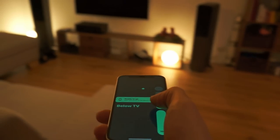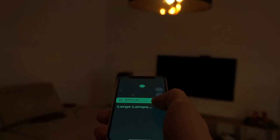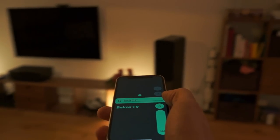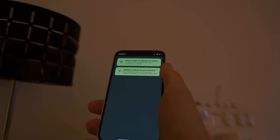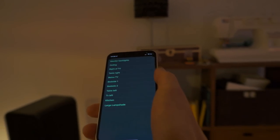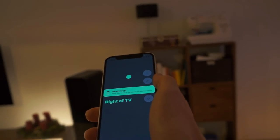If I walk around the room you can see the little dots at the top there represent the lights around me. Hopefully you can tell just how responsive this is. Now if I want to add a new one I just have to place my phone next to it, register the location, and then select the device. And there it is.